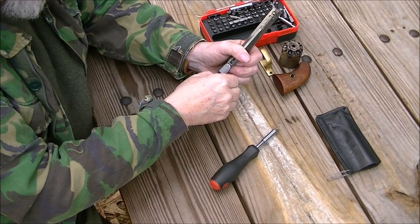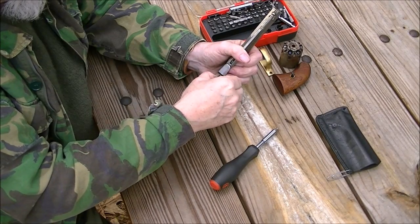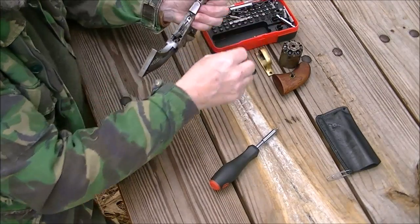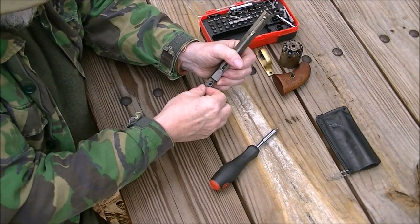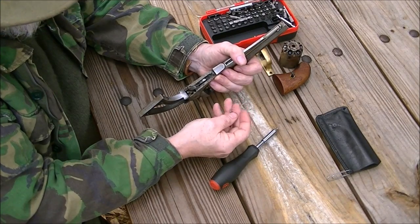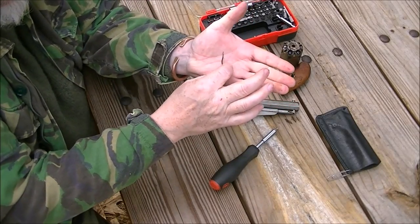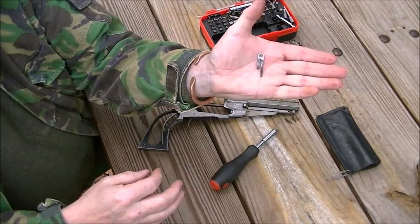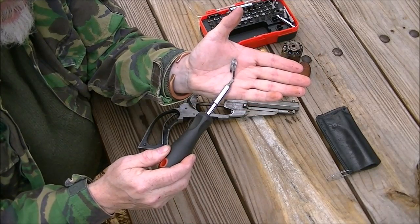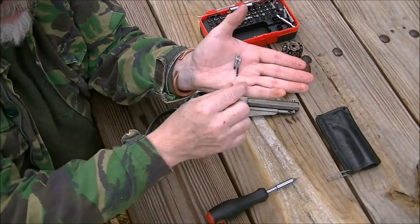I take that big screw free — it can be a little fiddly. I put that in my container and then I lift up the trigger spring just like that. Now that spring has two legs. The long leg goes to the trigger. The short leg goes to the bolt — the thing that goes up and locks the cylinder.